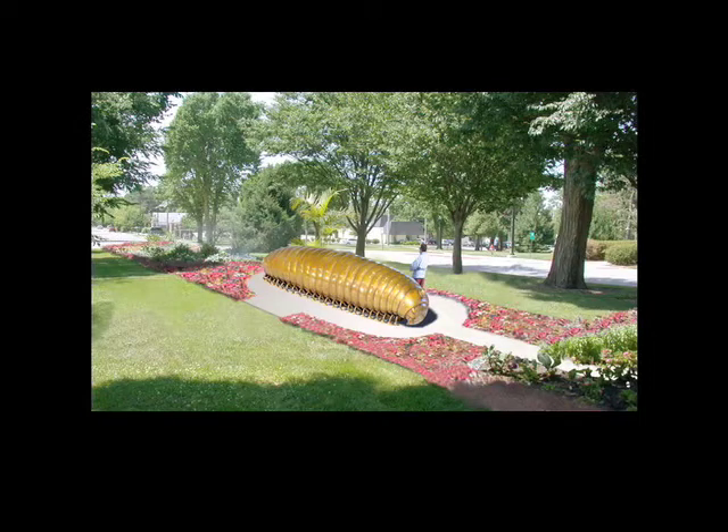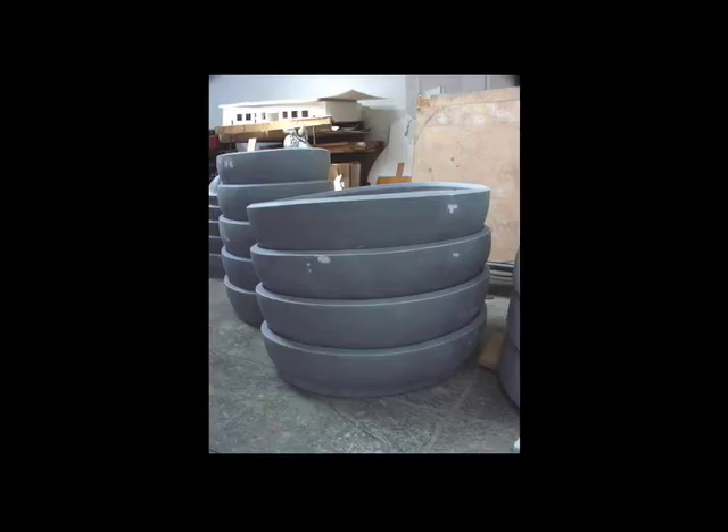It almost always takes a lot of visual tuning at that stage, at that jump up. This was the first proposal, Photoshopped in from the small model. And these are the sections — everything is cast in sections; it's a sand casting, and everything fits together like a puzzle.